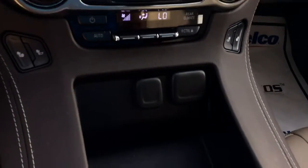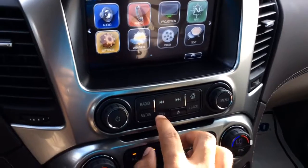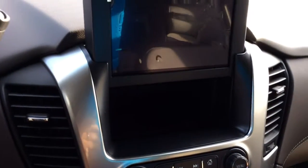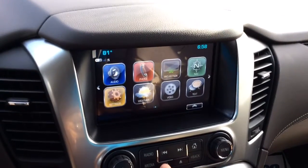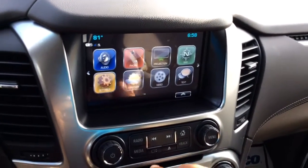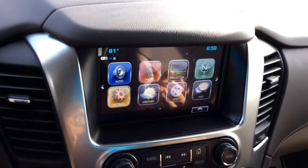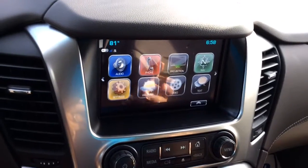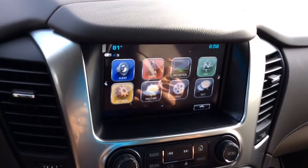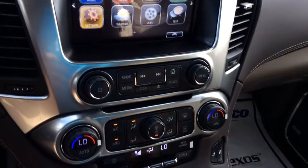Front seats are heated. Plenty of charging ports. Something I really like is the hidden compartment — you can actually put this vehicle in valet mode and lock it, that way you're the only person that can access it. It does come with a bunch of connectivity features including Apple CarPlay, Android Auto, built-in Wi-Fi, OnStar, Navigation, and Bluetooth connectivity.